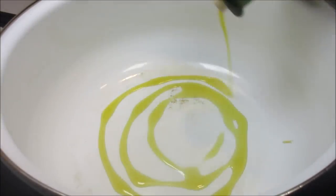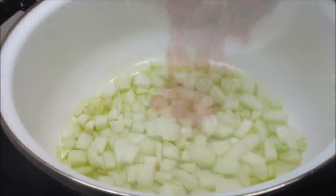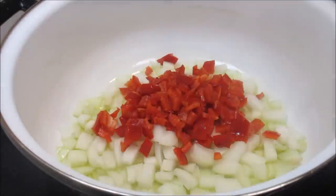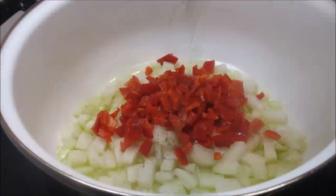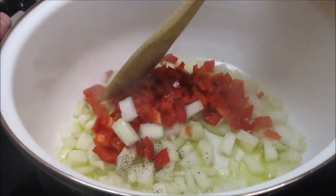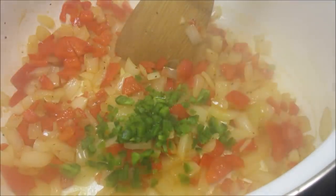In my soup pot on medium-high I'm adding a couple tablespoons of some good olive oil, my diced onions and red bell pepper. Seasoning well with salt and pepper, stirring and letting them cook for a couple minutes, and then I'm adding a finely diced jalapeño pepper, stirring and cooking for an additional two minutes until the veggies are tender.